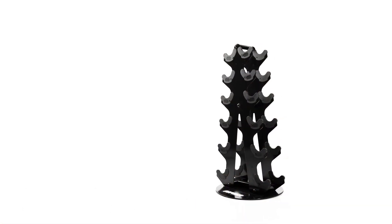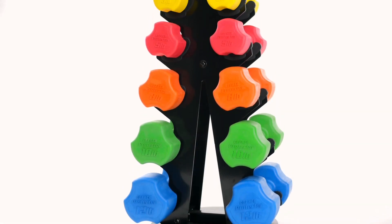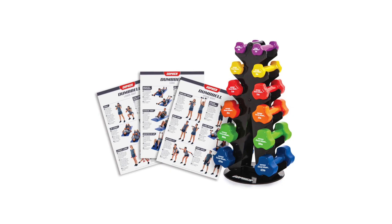Constructed of durable 14-gauge steel, this rack keeps dumbbells organized and stored out of the way while looking new for years. Choose the perfect dumbbell set to match your needs with five variations of dumbbell packs.